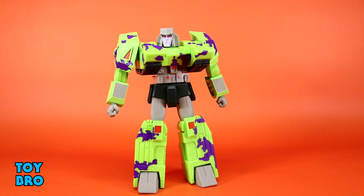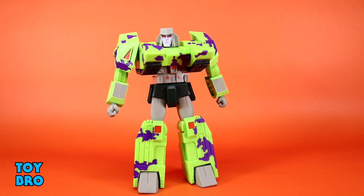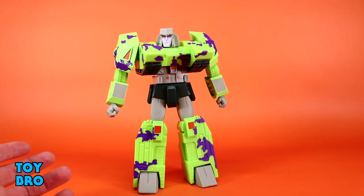Next up is G2 Megatron, my most anticipated figure in this wave, and for once with Transformers it's because of actual nostalgia I have for the toy. I've been a fan of Transformers from the cartoon to the comics to the toys for years. I have specific nostalgic ties to this version of Megatron — I can remember getting him for Christmas and playing with him. I've always enjoyed him as a green and purple tank more than a gun, and this has been my preferred Megatron for the longest time.